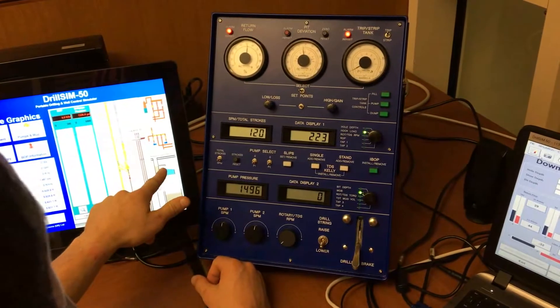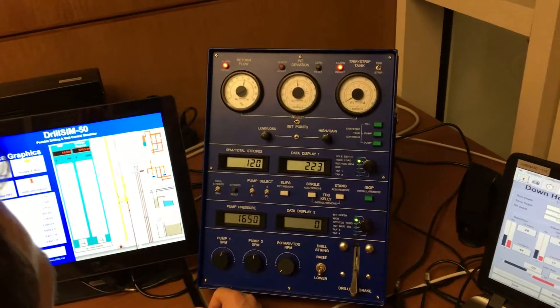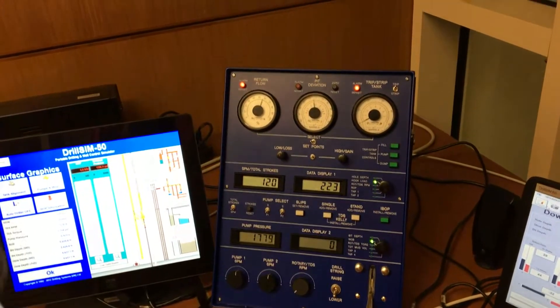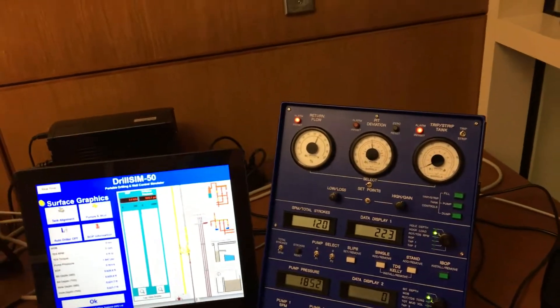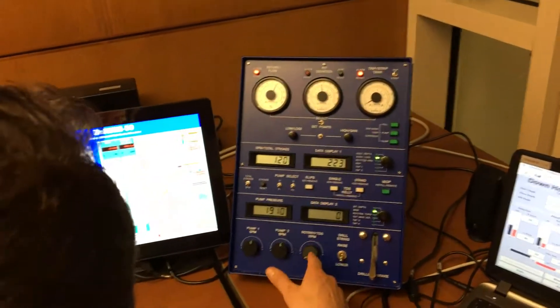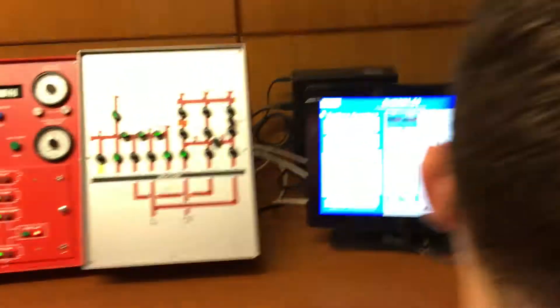We have return flow here. You can see the pressures indicated on the lower display — the so-called pump pressure. We have the strokes, the number of strokes of the pumps, which indicate how fast the pumps are moving. Once our pump pressure stabilizes, I'm going to start rotating before we go to bottom.